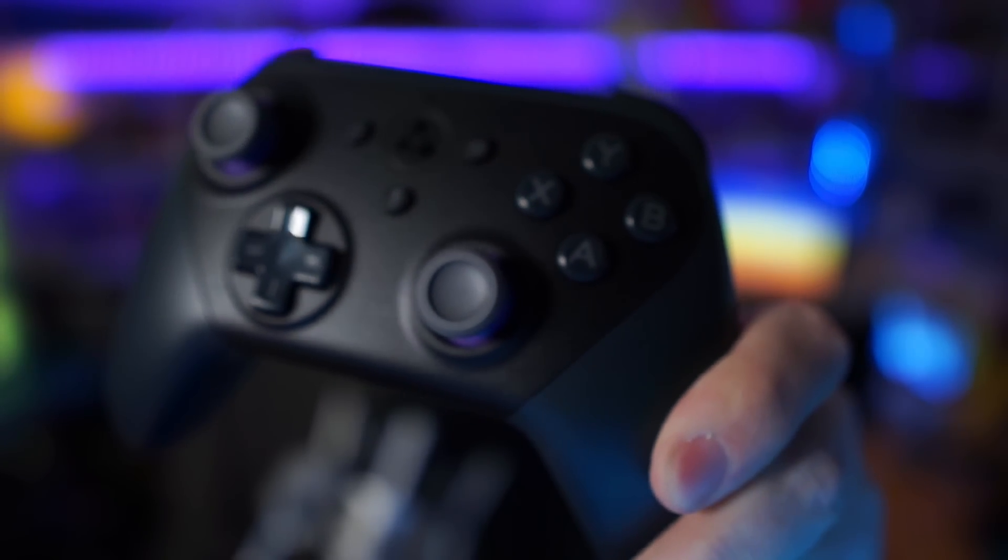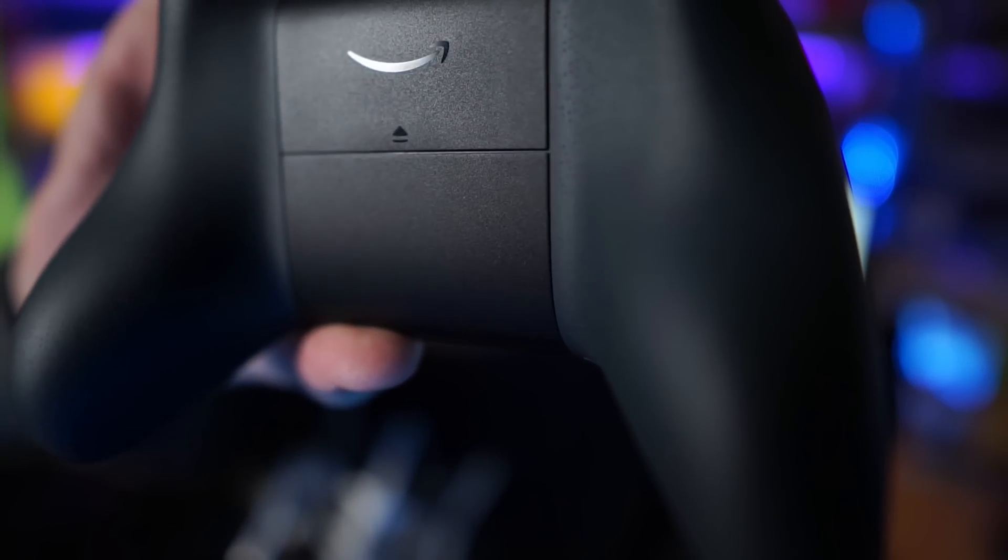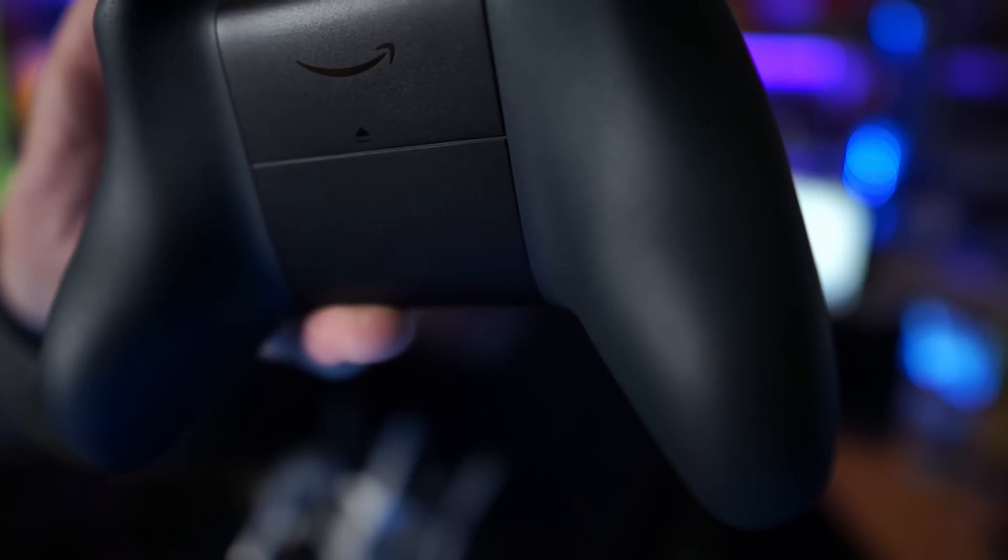I just got done messing around with it and I have to say this is a pretty good controller — it feels really good in the hand. If you look at the back of the controller, you can see all these little dots. Those dots give it a texture and I really like the way it feels. The dots are only on the back, not the front, and it feels really nice.